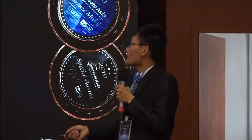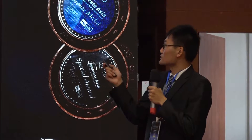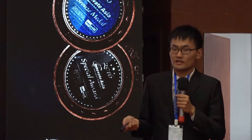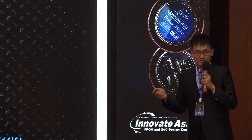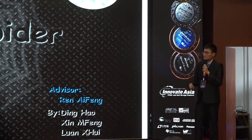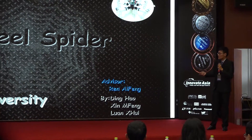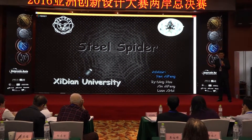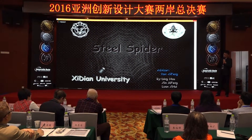Let's get started. As you can see from the screen, our project is about a steel spider. You may have already known that there exist many kinds of robots in the current market, but they have limits in many circumstances such as space exploration or mine clearance. It needs robots to have the ability of climbing, so we built this spider.